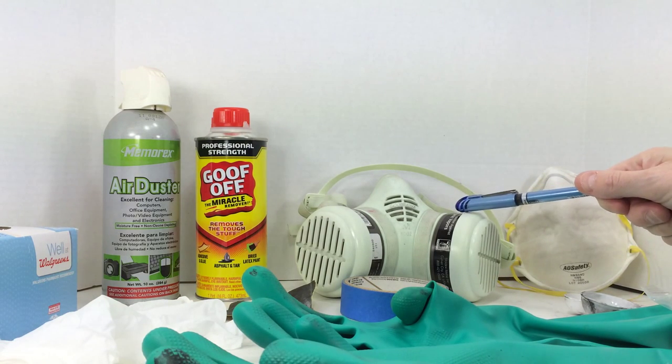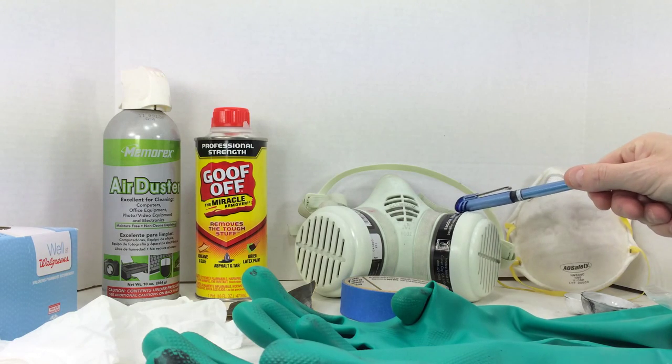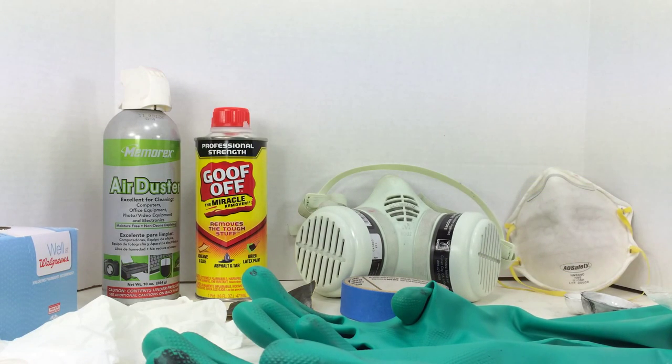What you want is something like this — a full-face respirator with replaceable filters. It has pre-filters as well as charcoal-type vapor filters. Not only does this filter out paint particles, but it also filters out the vapors given off by enamel reducer and goof off. If you're working with those types of chemicals in a closed environment, it can be dangerous without adequate fresh air.